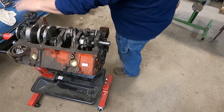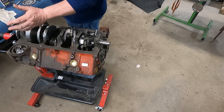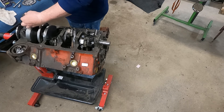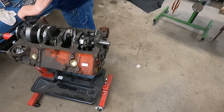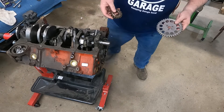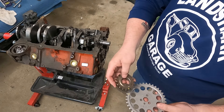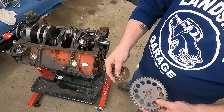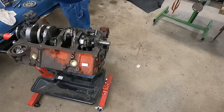Alright, pistons are in and torqued down. Put my oil pump on, got my pickup — the one that didn't come with the kit. Got my oil pickup in the freezer; helps it go in a little bit better. I'm gonna put the timing chain and gears on. The kit that came with it is not a double roller — it'll be fine, it's just a street hot rod. It's only got one mark on it; this is just a straight-up dot-to-dot timing chain and gears.